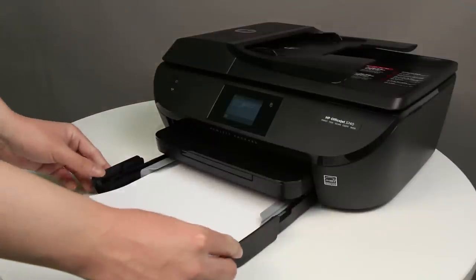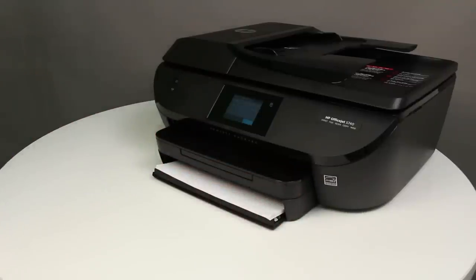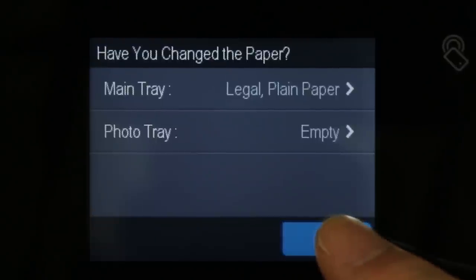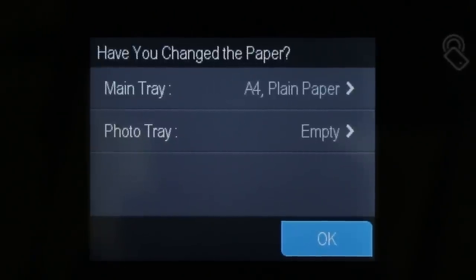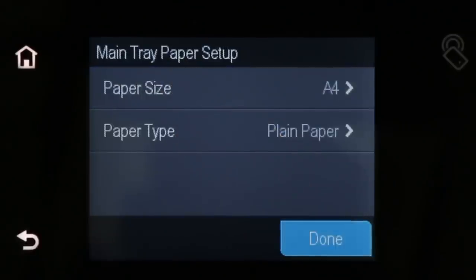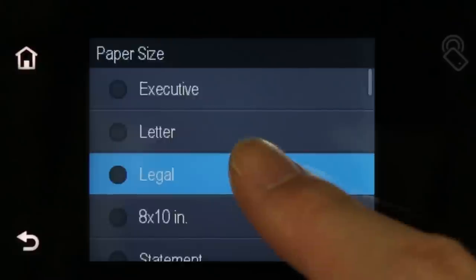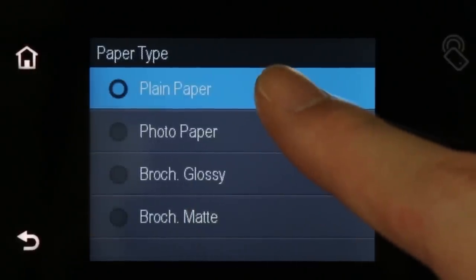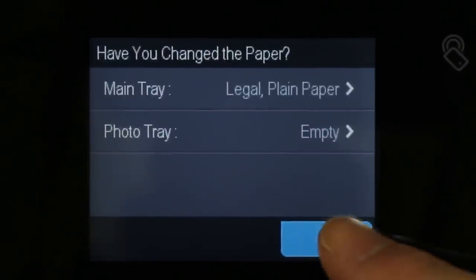Push the input tray into the printer until it locks into place. The 'Have you changed the paper' screen displays on the printer control panel. If you did not change the paper size or type, touch OK to return to the home screen. If you did change the paper size or type, touch Main Tray, touch Paper Size, and then touch your paper size. Touch Paper Type, and then touch your paper type. Touch Done, and then touch OK to return to the home screen.